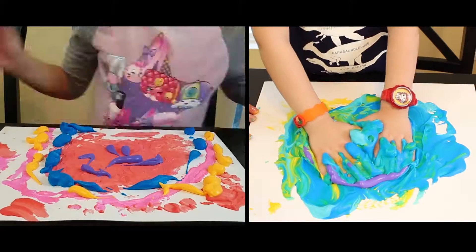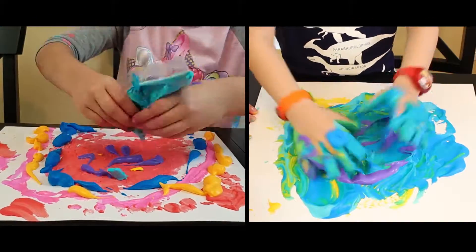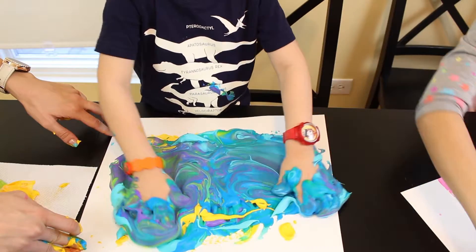Meanwhile, here's Chloe's version of a rainbow. Or a cave. The beauty of this DIY is it doesn't matter what you guys create with puffy paint — it will always come out looking awesome.